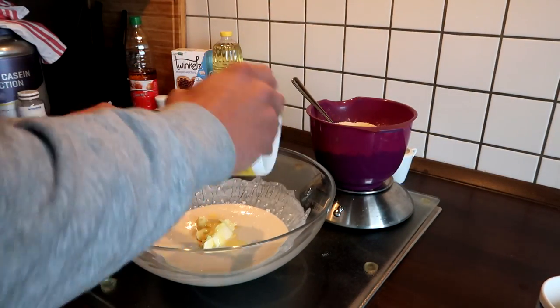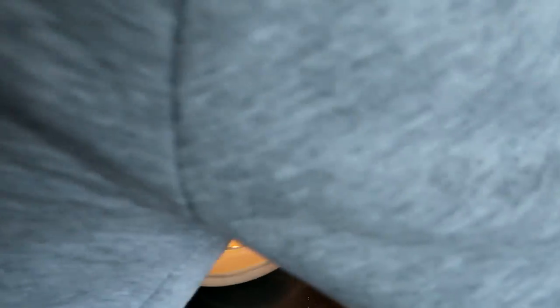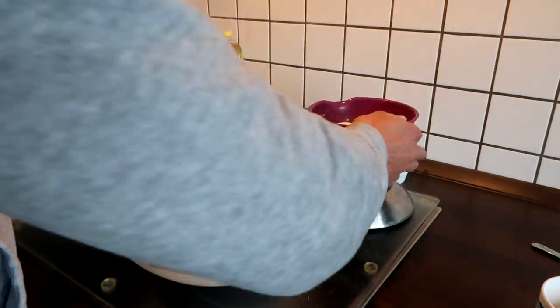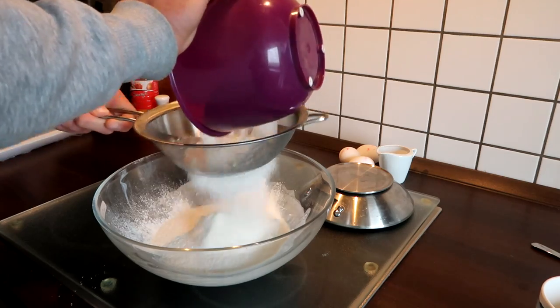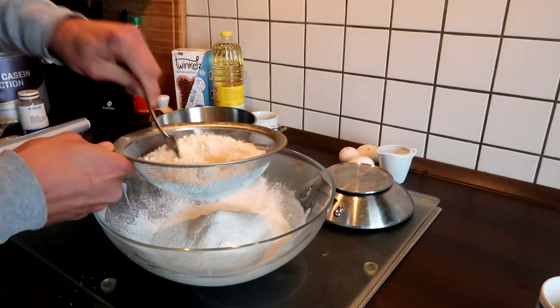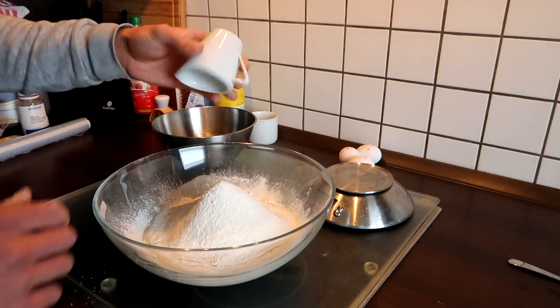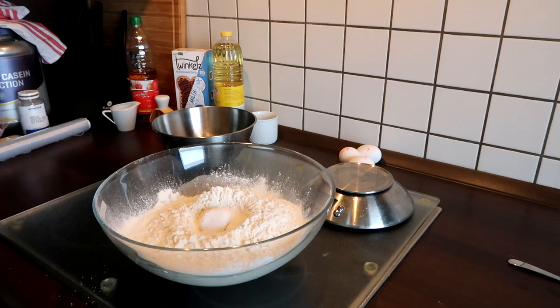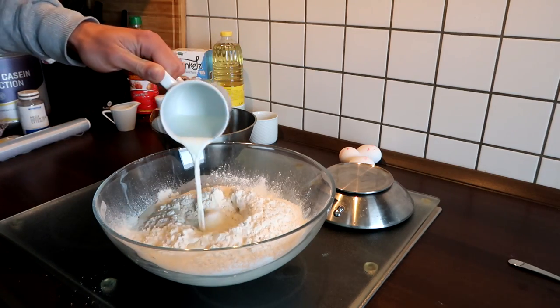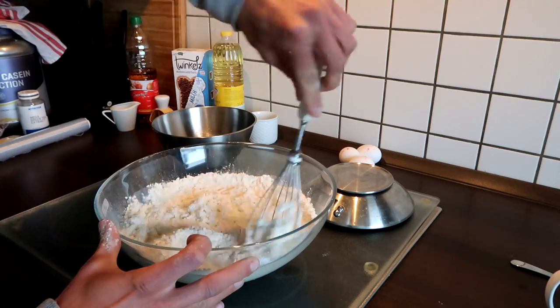Then I use the melted butter and put everything into this bowl, then add the rest of all the flour. Now all the sugar, a pinch of salt, and then the lukewarm milk — mix it again just a little bit.